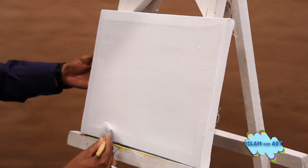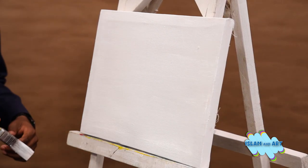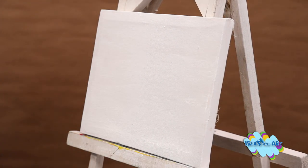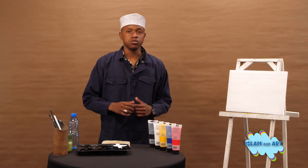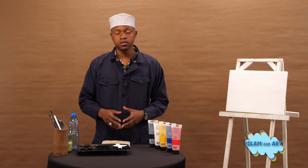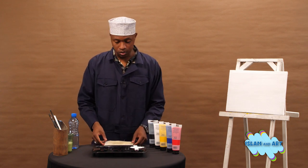Alhamdulillah, I am done painting the background. We will leave our canvas to dry, then afterwards we will paint our Kaaba insha'Allah ta'ala.